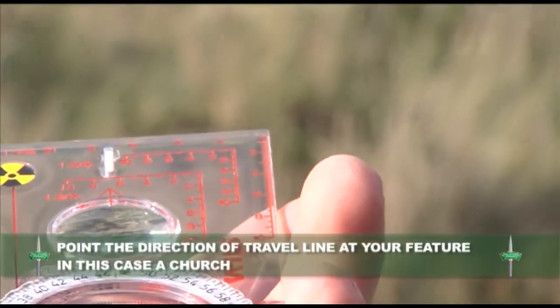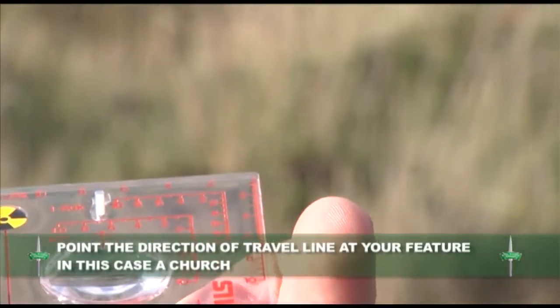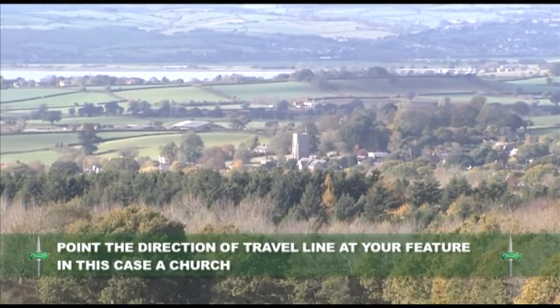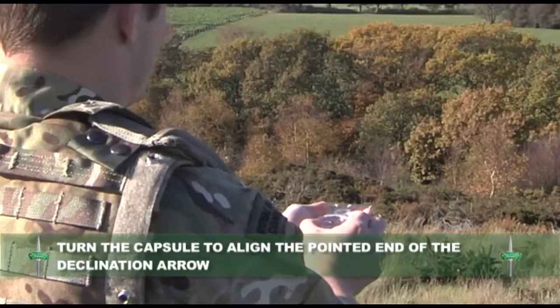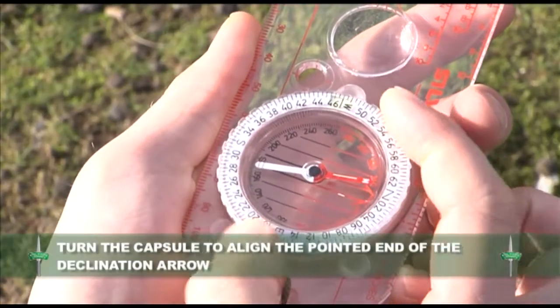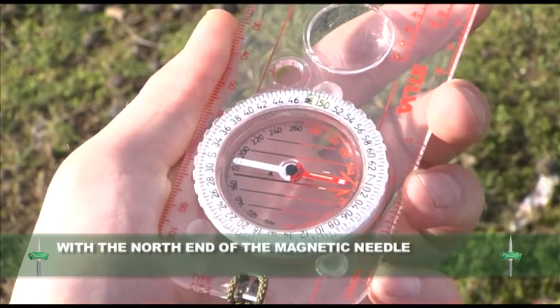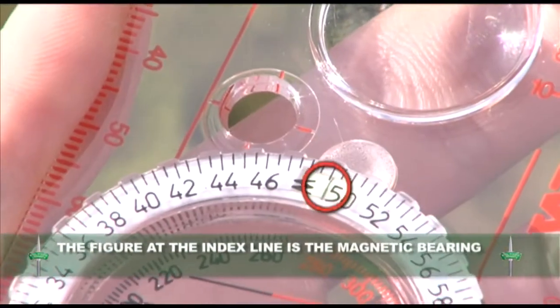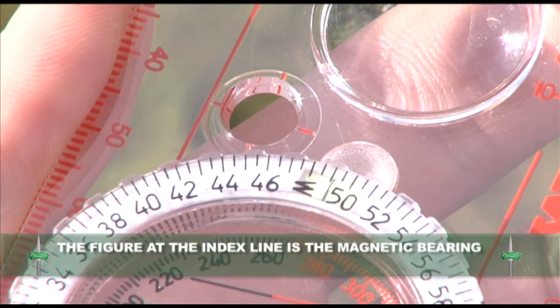Point the direction of travel line at your desired feature, in this case a church. Now turn the capsule to align the pointed end of the declination arrow with the north end of the magnetic needle. The figure at the index line is the magnetic bearing from your position to your feature, in this case 4900 mils.